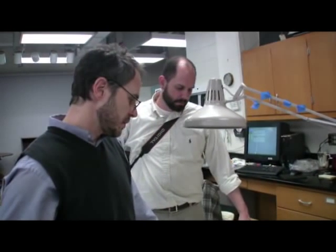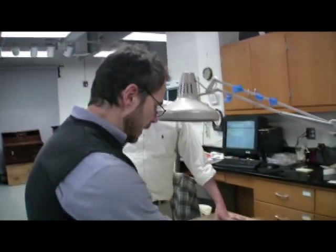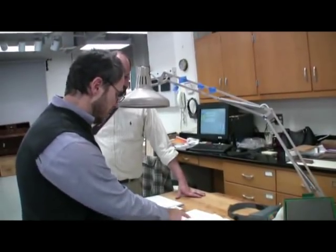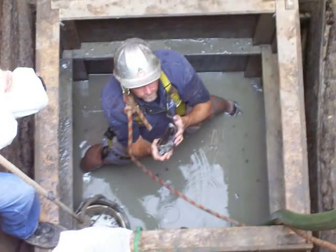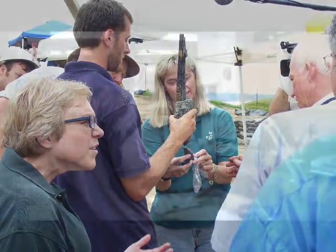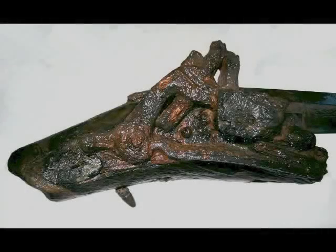The other similar woods I think we can rule out by any number of features that we're not seeing. For example, holly — ilex — has opposite intervessel pitting, so we can rule that out. Maple has a homogeneous cell structure, so we can rule that out. Cherry has all the features that we've seen, and based on the other similar woods that are fairly common, I would conclude that it's one of the cherries or one of the prunus groups.